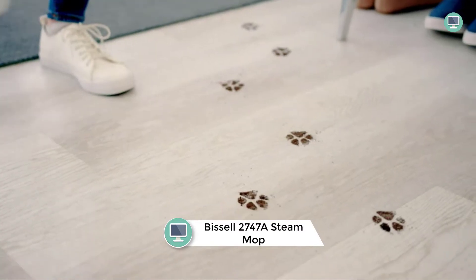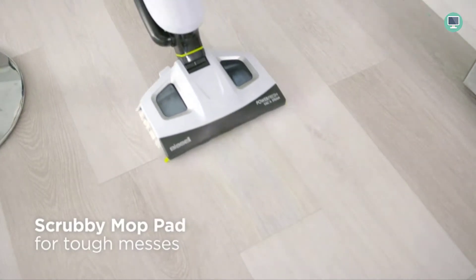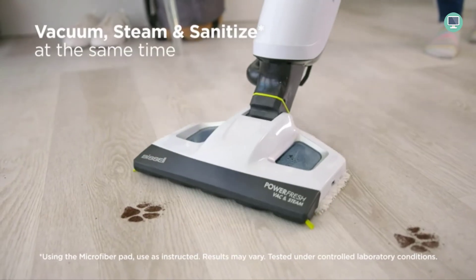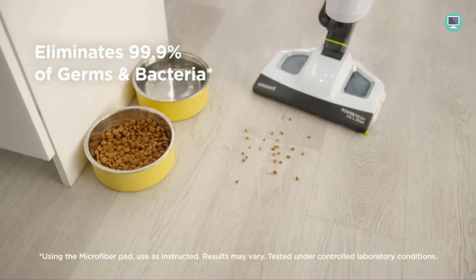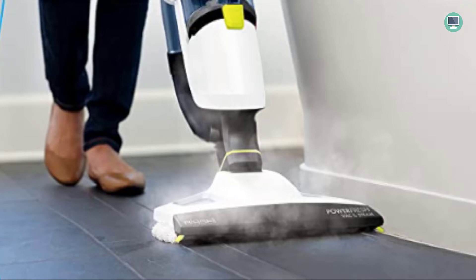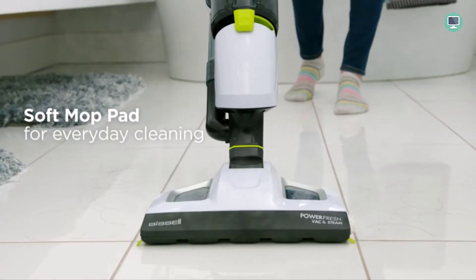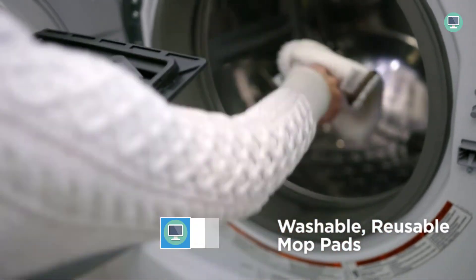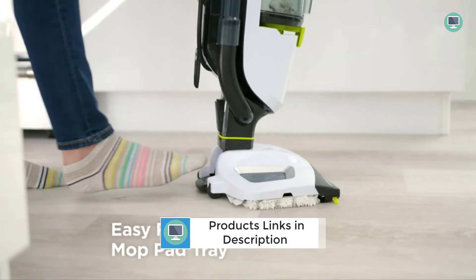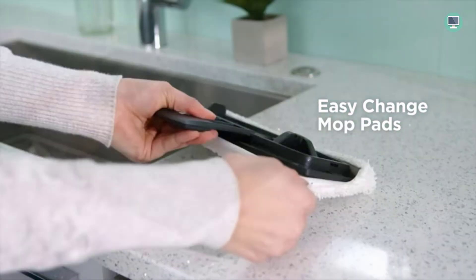Number 4: Bissell 2747A Power Fresh Vac and Steam All-in-One Vacuum and Steam Mop. The Bissell 2747A is a vacuum and steam mop that cleans and sanitizes your floors at the same time. The natural power of steam eliminates 99.9% of germs and bacteria, making it a great choice for homes with children or pets. The easy-to-use controls allow you to switch between vacuum, steam, or both modes, and the powerful cyclonic vacuum helps capture dirt and debris.